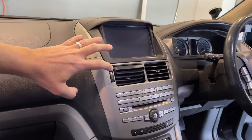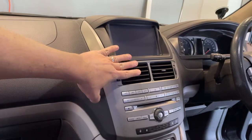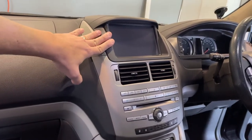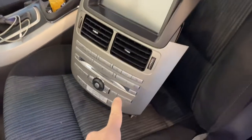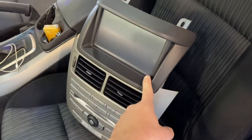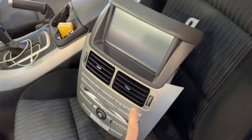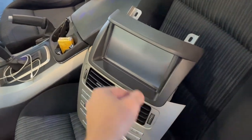So this one is the first version, or SYNC 1, whatever you want to call it, with the LCD screen, and you need to get this unit to replace it with. You can't just get the screen, but nobody usually just sells the screen — they usually sell the whole unit together or like a replacement cord deposit screen.